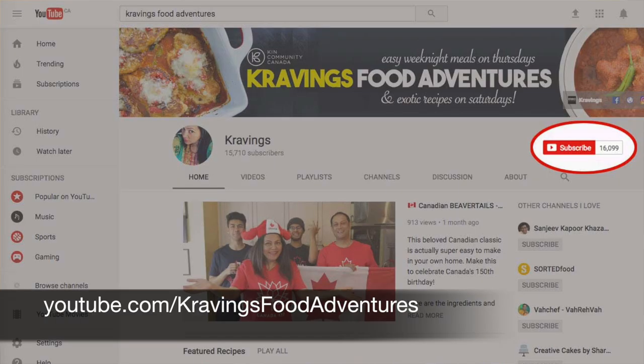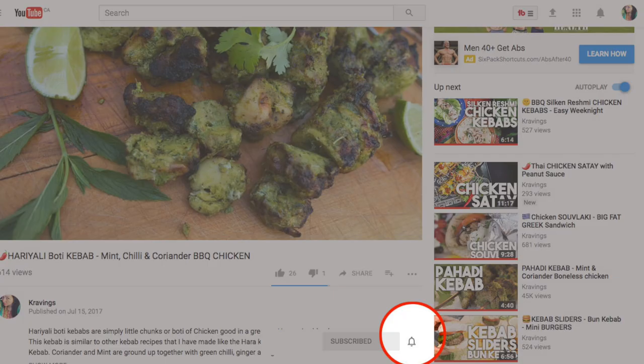Do make sure you subscribe to my channel. I upload new videos every week. Also, make sure to ring the bell — that's YouTube's new bell icon that will notify you every time I upload a new video. Now, let's get started.